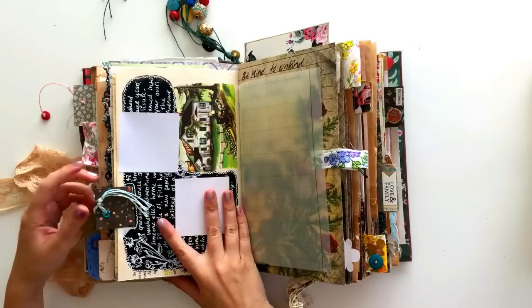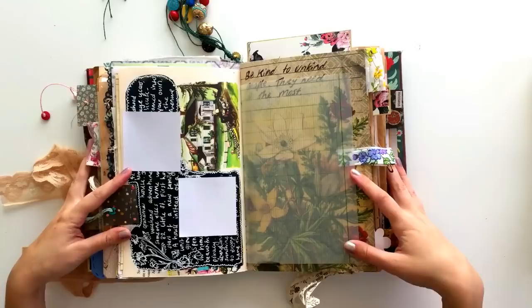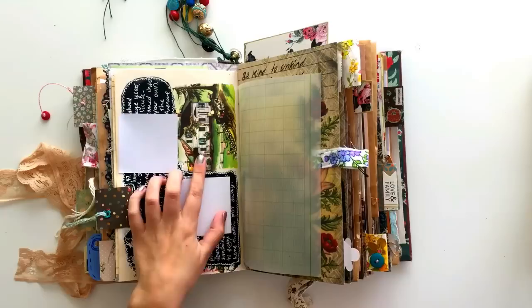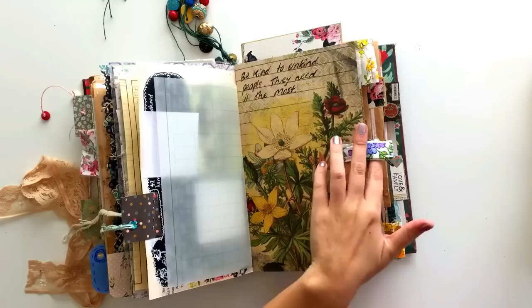I absolutely love this illustration so much — it's so cute. On the next page I have covered up some of the journaling with sticky notes because there's some private information on this page. But I did the black acrylic paint, got my white pen, and did some drawing and some journaling. I left this part of the page as it is with the house illustration — I thought it was really, really cute — so I just journaled around it. The opposite page I haven't really done anything with — I've just put a quote.